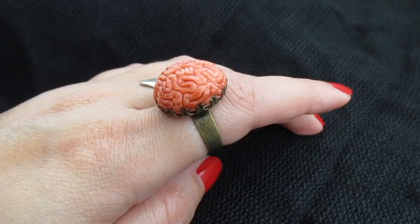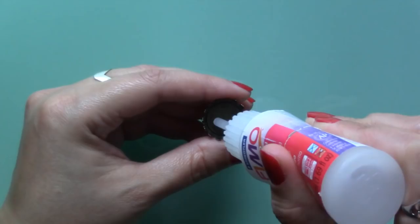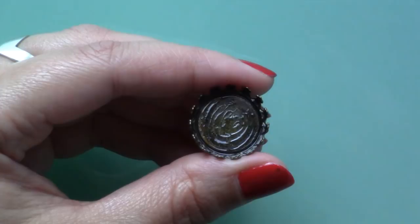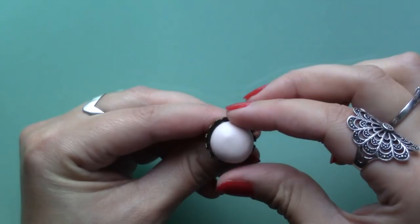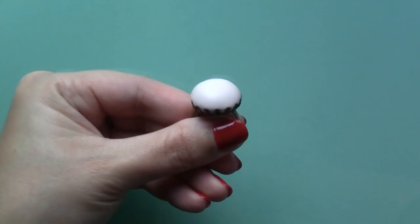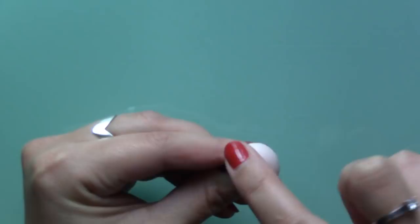The first thing you'll need is a metal ring base. Next you'll want to take some Fimo liquid or other liquid polymer clay and spread some on the base. For the brain I used translucent pink polymer clay and after rolling it into a ball I pressed it gently into the base and gave the clay a dome shape. My ring has a crown-like edge so I had to be careful not to squeeze any of the clay through the gaps.